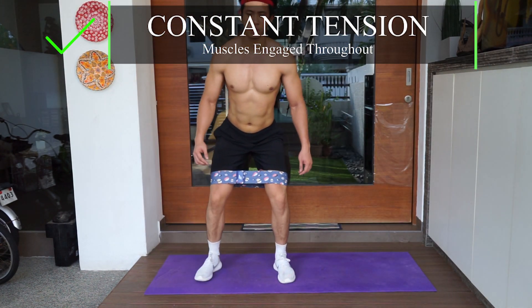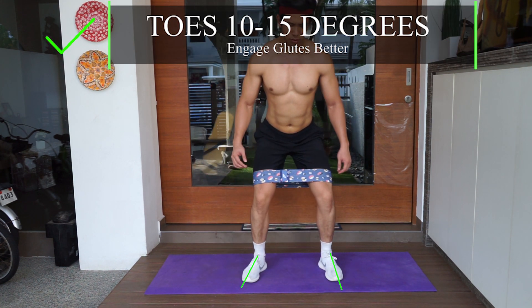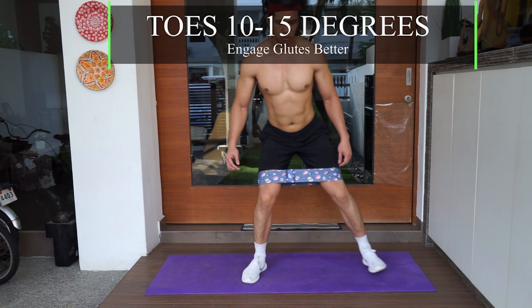So what to do? Make sure you keep constant tension throughout the movement, and toes should be pointed 10 to 15 degrees outwards.